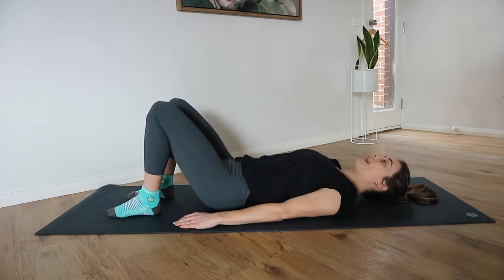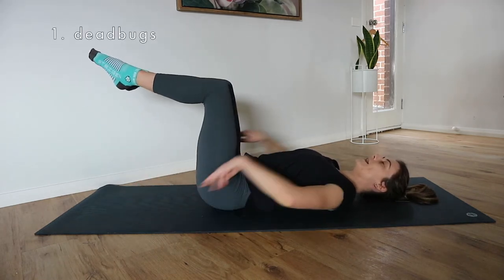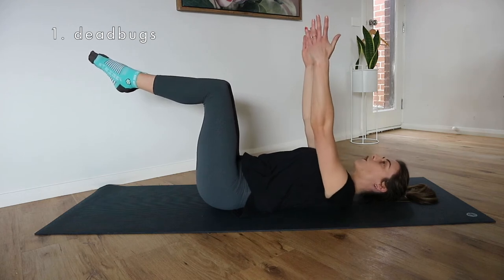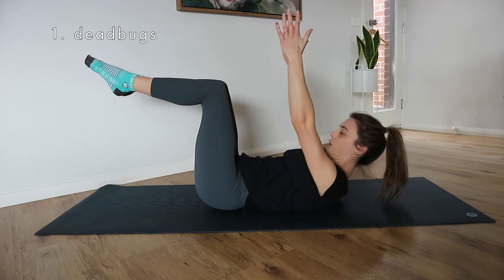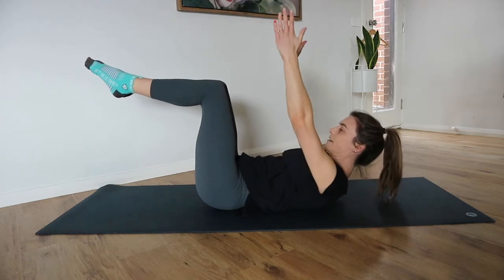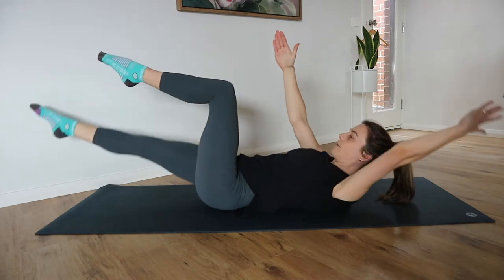Exercise number one: we're lying onto our back for dead bugs. We're going to lift our legs up into tabletop one at a time. Arms go up towards the ceiling. Option to keep your head, neck, and shoulders down — otherwise you can exhale and curl your body up. Keep that chin tucked in, and then we're reaching opposite arm, opposite leg away from each other.